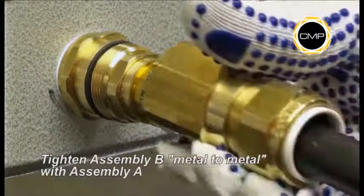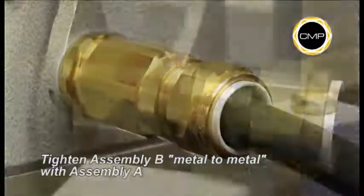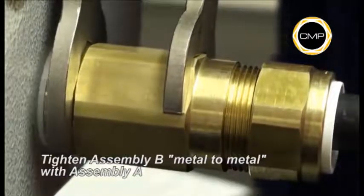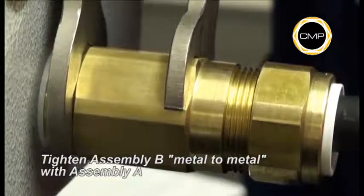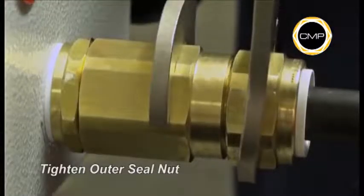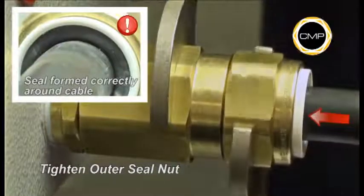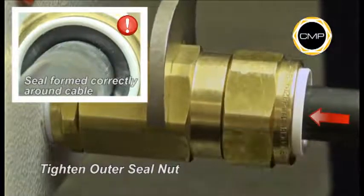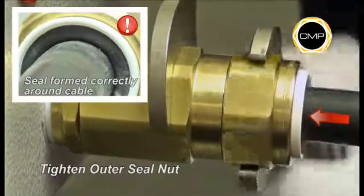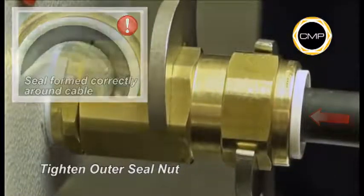Hand tighten Assembly B into Assembly A. Using a spanner to hold the entry component of Assembly A, tighten the body of Assembly B until metal to metal contact is made. Finally, tighten the outer seal nut with a spanner until the seal has clearly formed around the cable and cannot be further tightened without excessive force, or until the outer seal nut and body are metal to metal. The body should be secured with a spanner during tightening.